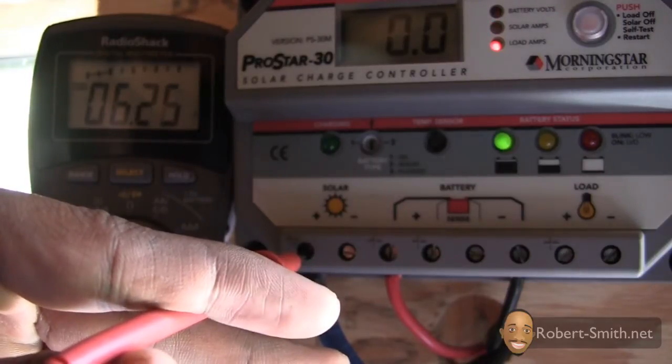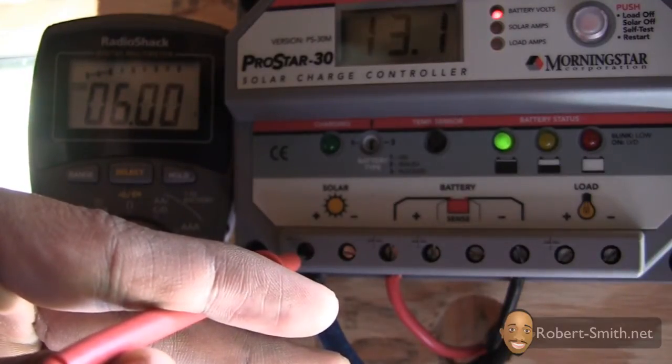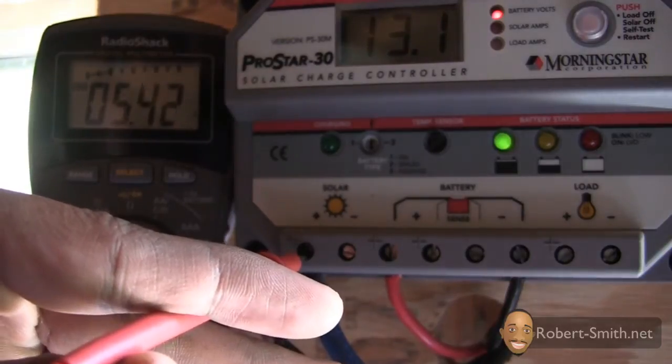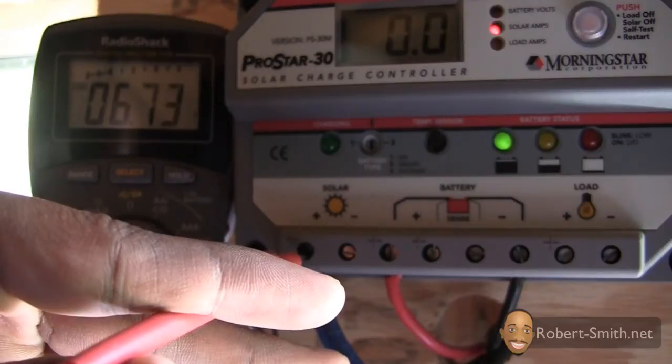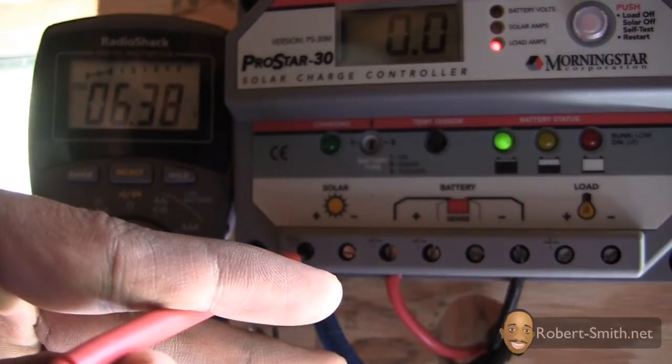While performing this test the sun was almost directly over the solar panels, so I should still be producing somewhere around 9 amps or more — but as you can see, that is not the case. They are only producing around 6.7 amps max.